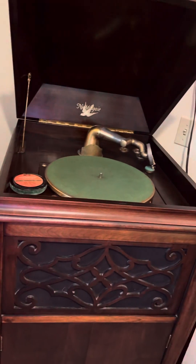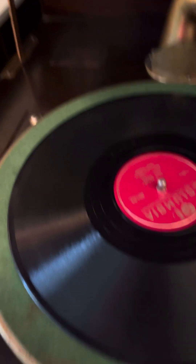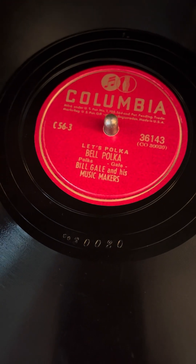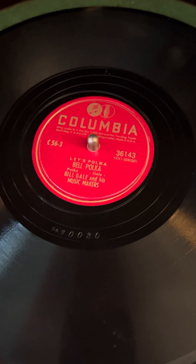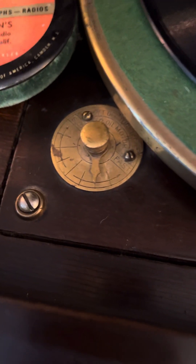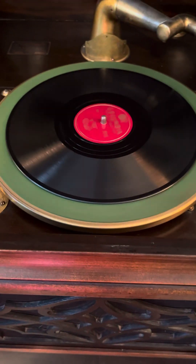We start by giving it a few cranks to get it going, and then I'll grab a record. This looks like 'Bell Polka' by Bill Gale and His Music Makers. Record's in place. This switch here changes the speed, and this is how you turn it on.